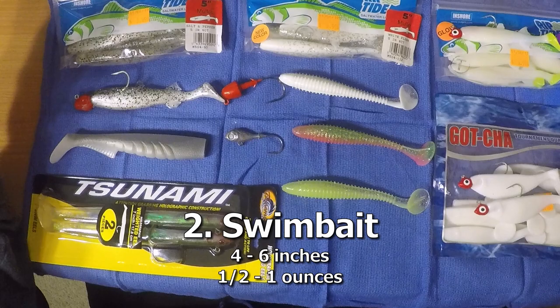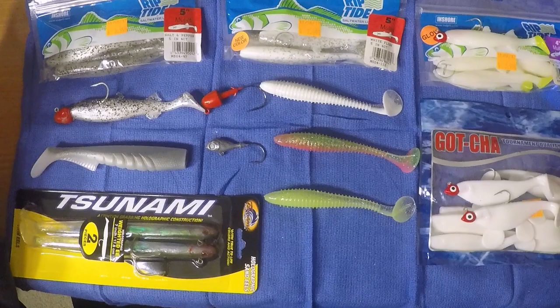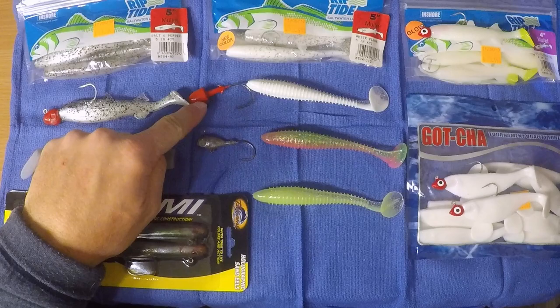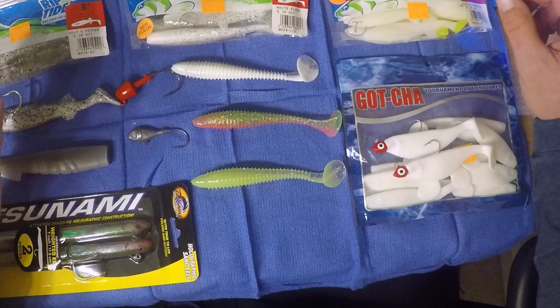Number two on the list: some kind of swim bait. Without question, probably our favorite way to fish is with swim baits. I find the variety to be exciting. Fish readily bite them. We've caught a lot of good fish with them. In the bay, we tend to use between a half ounce and one ounce sized jig head. You'd go heavier in deeper water, lighter in shallower water, or do a tandem setup with swim baits.